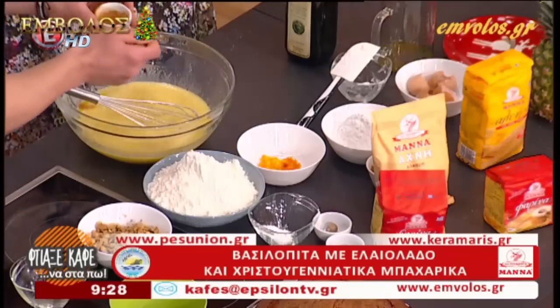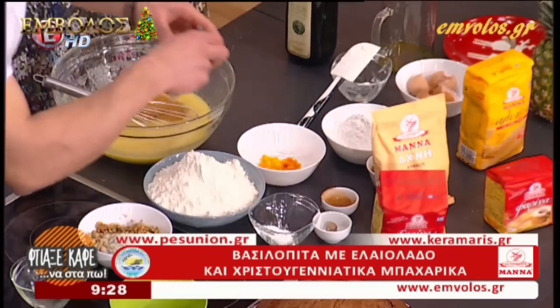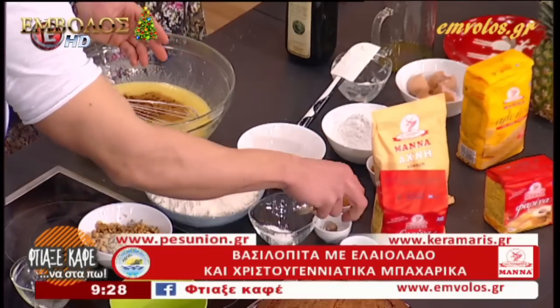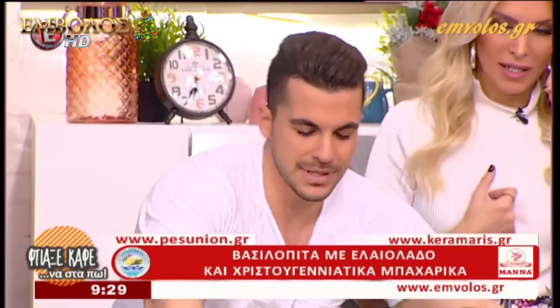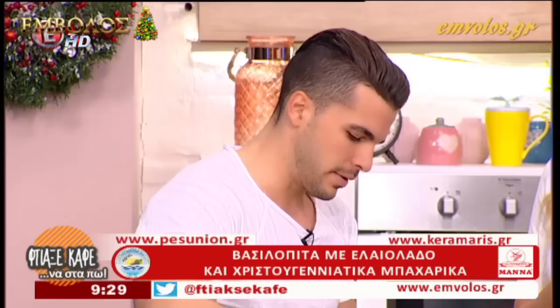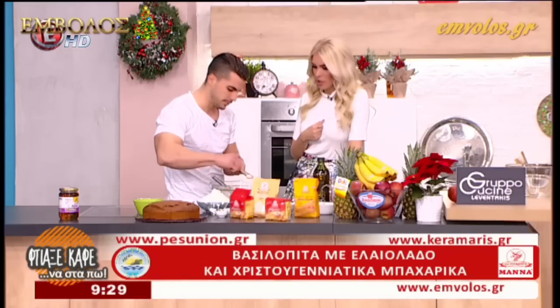Συνεχίζουμε με τα μπαχαρικά. Βάζουμε ένα κουταλάκι του γλυκού κανέλα, μισό κουταλάκι του γλυκού γαρίφαλο κοφτό. Γιατί βάζεις γαρίφαλο; Κάτι θα σου θυμίζει η γεύση στο τέλος. Βάζουμε και αντίστοιχη ποσότητα μοσχοκάριδο. Εγώ βάζω φρέσκο γιατί έχει πιο έντονο άρωμα, το τρίβουμε στον τρίφτη.